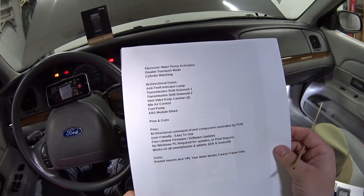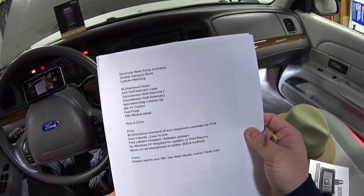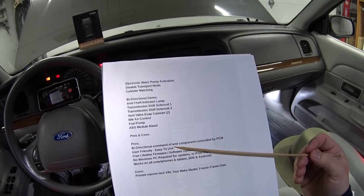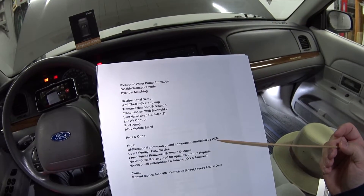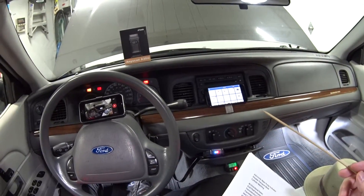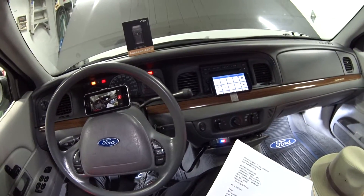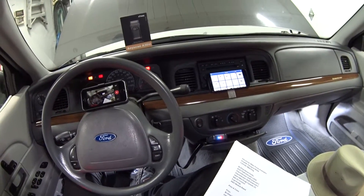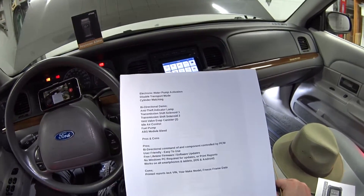Let me go over some pros and cons, and then we'll get into the fun stuff where I start turning things on and off. For pros: this thing has bi-directional command of any component controlled by the PCM. It's also very user-friendly — I used it for about a day and didn't even read the owner's manual. If you can use a smartphone or tablet, you can use this scan tool.